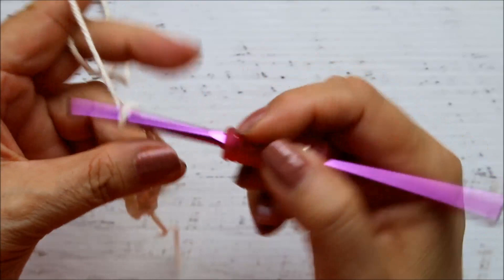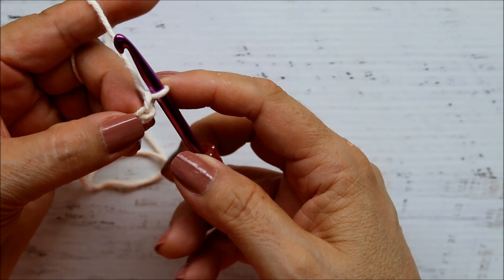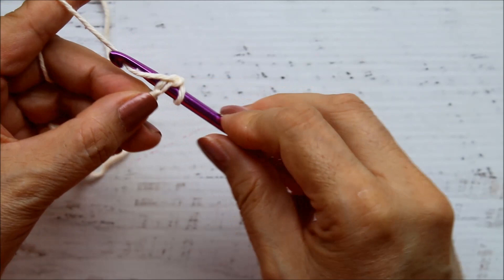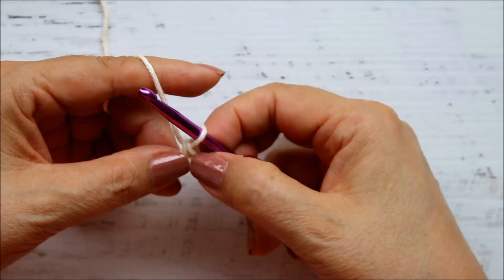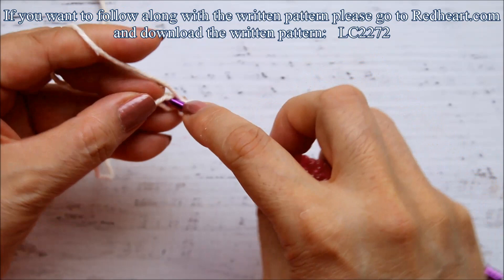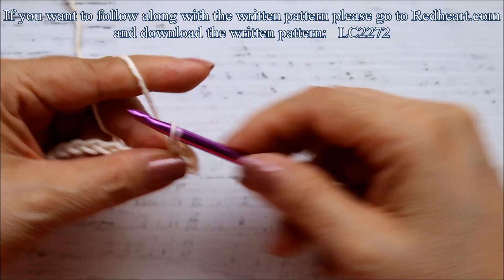The pattern tells us to single crochet in the second chain from the hook — this loop does not count as a chain. So in the second chain, I'm going to insert my hook without yarning over, pull up two loops, and that's the first single crochet. Then it tells us to half double crochet in the next chain: yarn over, go into the next chain, pull out, and you'll have three loops on the hook — pull through all three. That's the half double crochet.